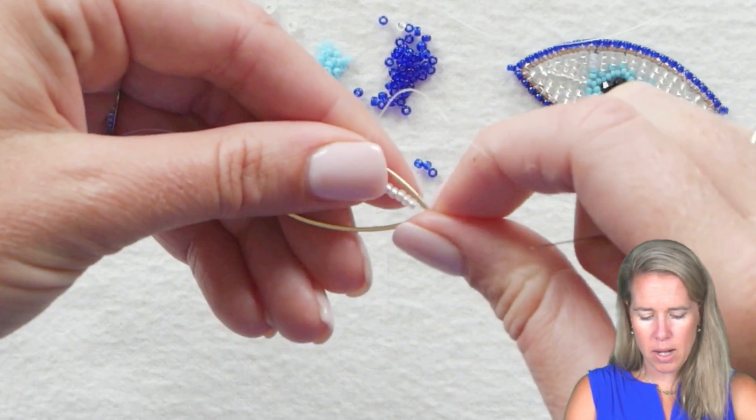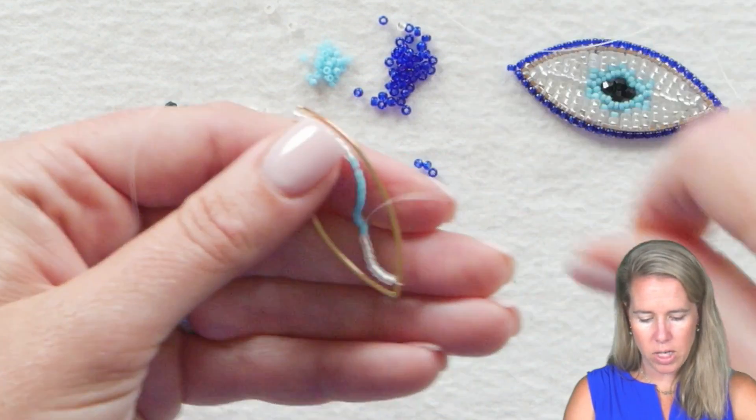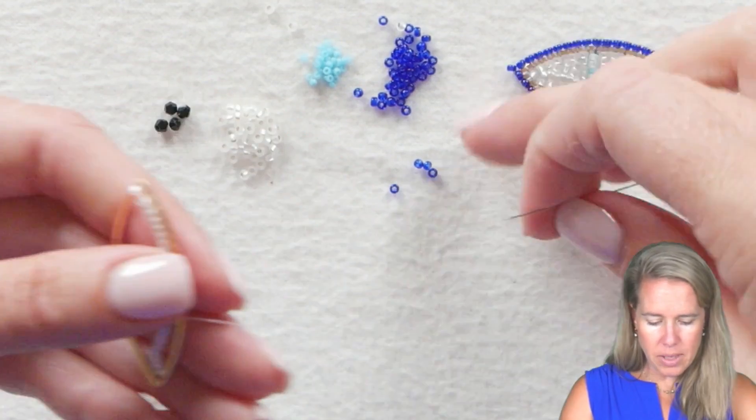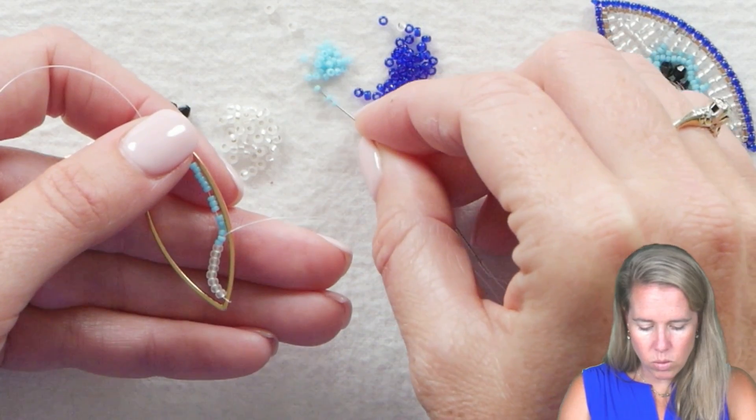It'll go a little bit to the top or the bottom — that's totally fine. We still have one more trip to take down the project. From here, you are going to add 11 more 15-0s.